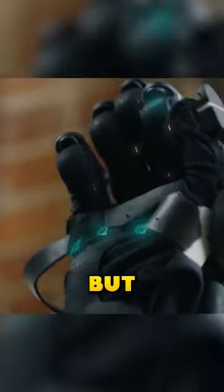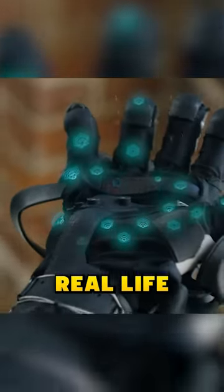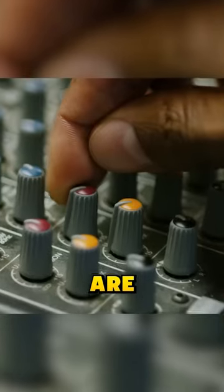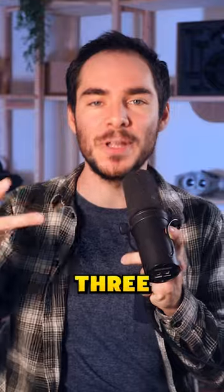What if we could touch something in a game but feel it in real life? Today, this is what is already possible with VR gloves. But how are they working? Let's find out in three steps.